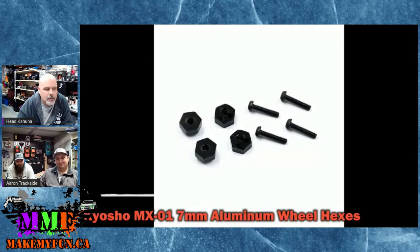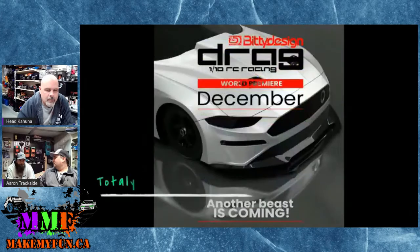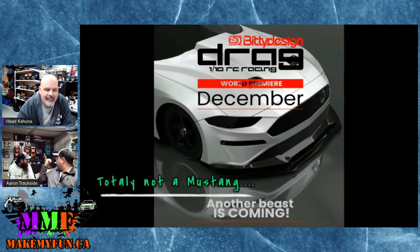For guys looking for bigger wheels on their Mini Z, these are 7mm hex adapters so you can put aftermarket hubs made by SSD or RC4WD — they all have that 7mm — and put bigger wheels on without any issues. They are aluminum and machined. They also have ones for the buggy: 10mm to 12mm adapters.